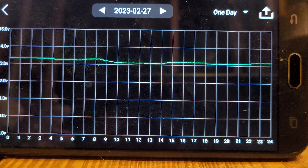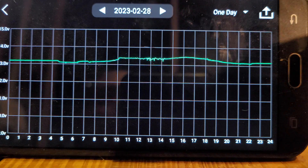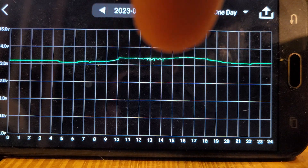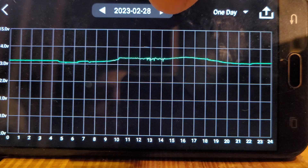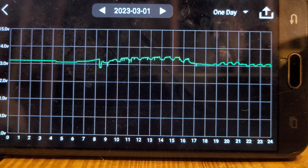The weather's been cloudy here, so it's not really doing a whole bunch. There was some sun that day, and I did have the sump pump running at the time. It is spring, and the ground is moist out there — there's a lot of water in it, so the sump pump runs quite a bit.